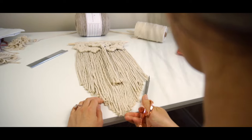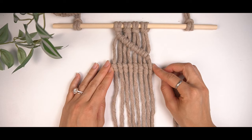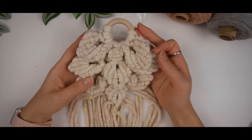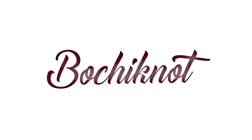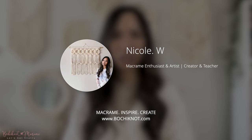In this video I will be teaching you guys how to macramé. We will be keeping it to the basics but I will be going over everything you need to know to get started with macramé. Hey everyone, it's Nicole here and welcome to Bochynaut.